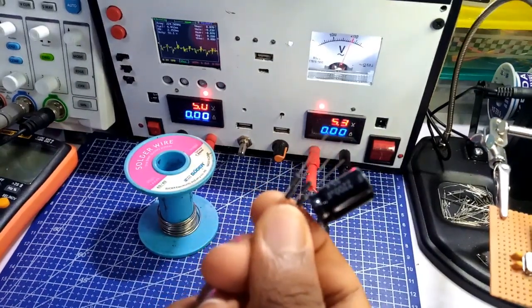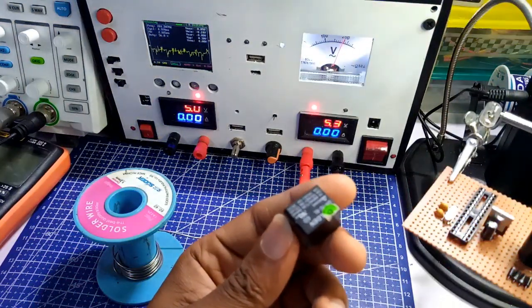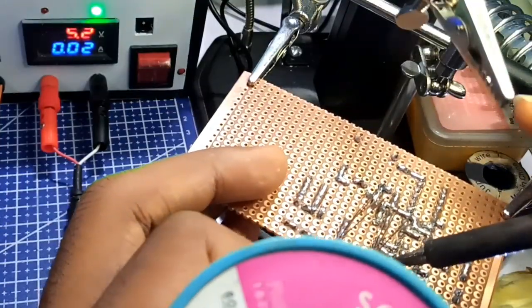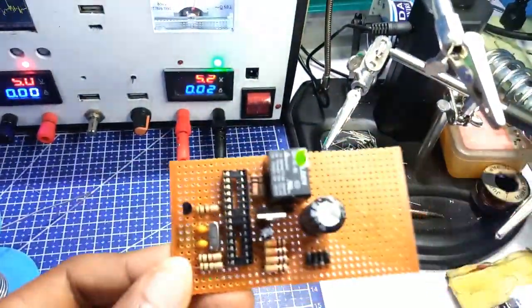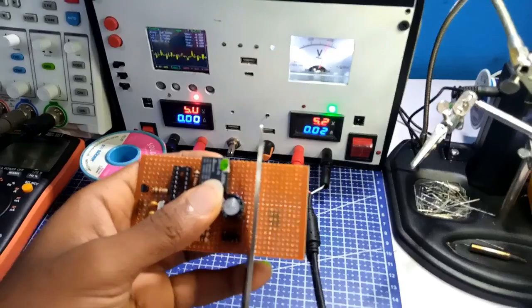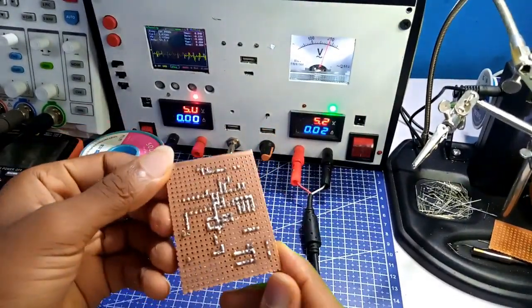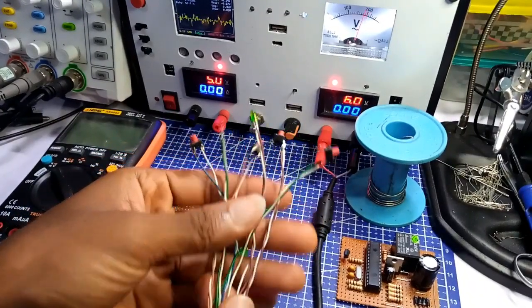Next, I soldered the capacitor and the diode onto the board. The relay was fitted in position as I completed the rest of the soldering. The board, now taking its shape, I cut out the excess portions I won't be using for this project. The button, the LCD, the LED — all were soldered in place as I completed the soldering process for this project.